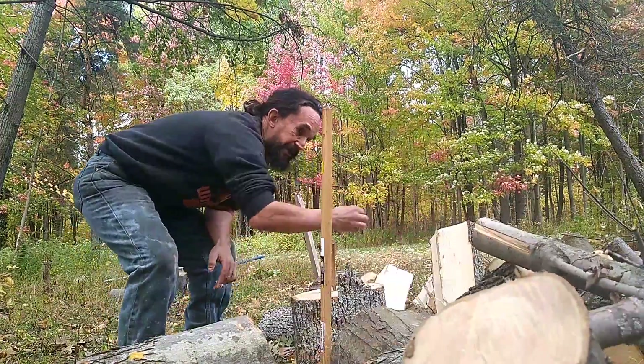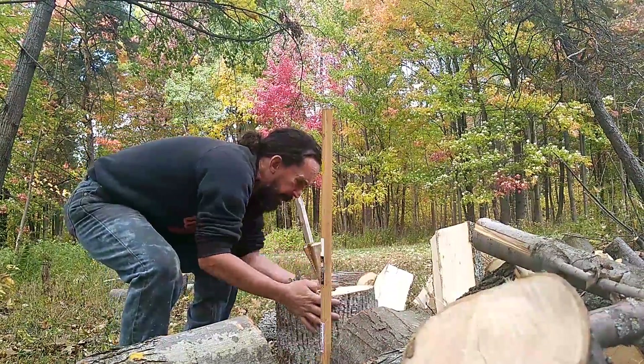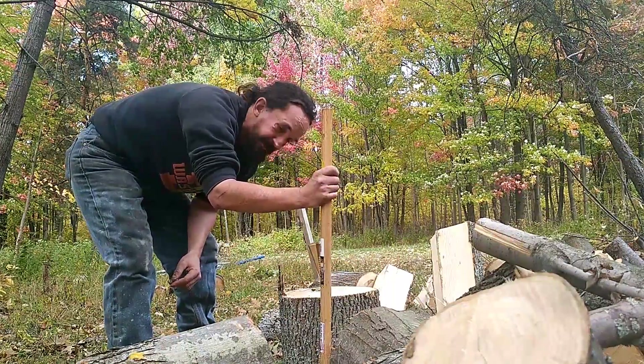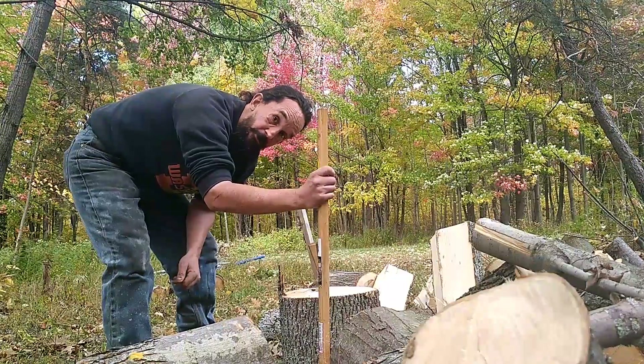It's a unique wedge. Let's get that out of the way a little bit more. There we go. I just put it in a little crack in this piece of log here, and I just wanted to show you how well this works.